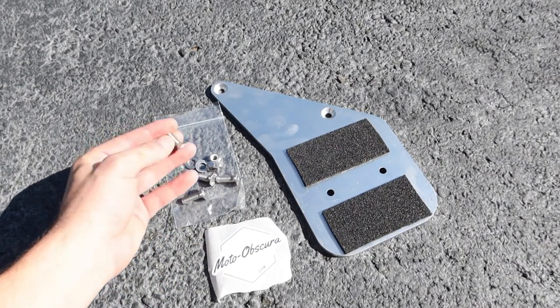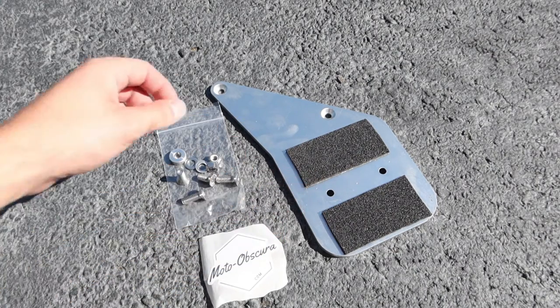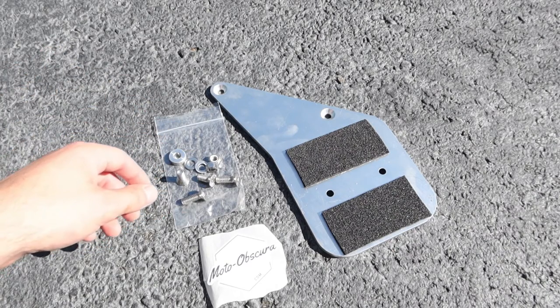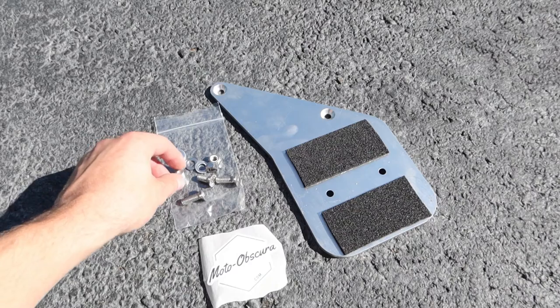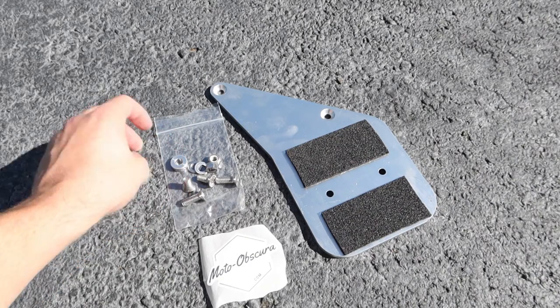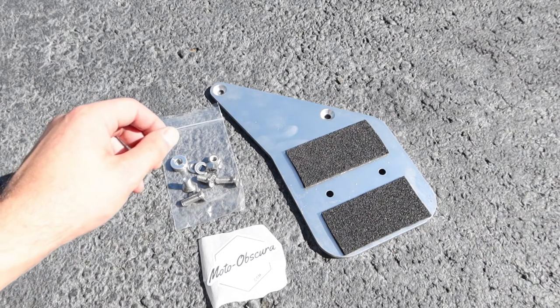The two short screws are for attaching the aluminum Rotopax mount to the aluminum plate. The Rotopax mount is sold separately, as is the gas tank, but you can buy them both on my website. The aluminum Rotopax mount is $50 and the Rotopax one gallon can is $75.